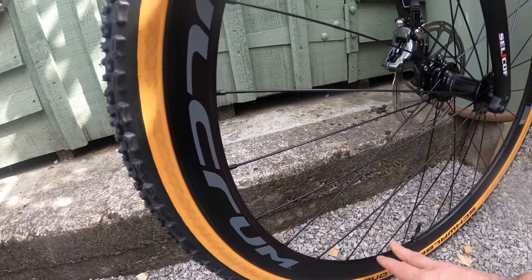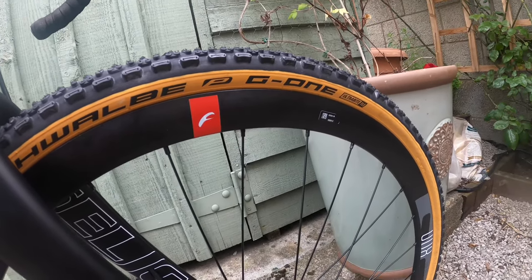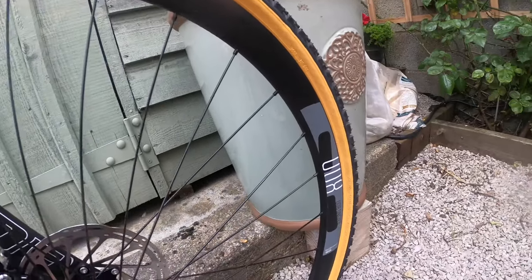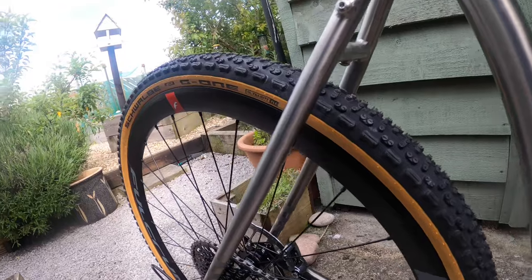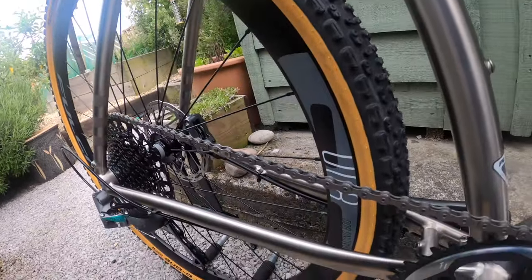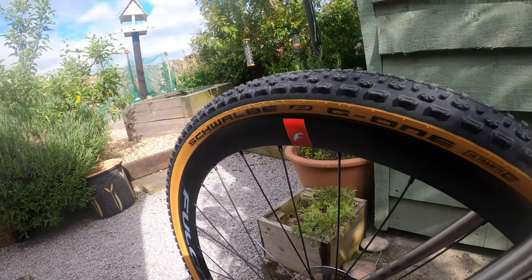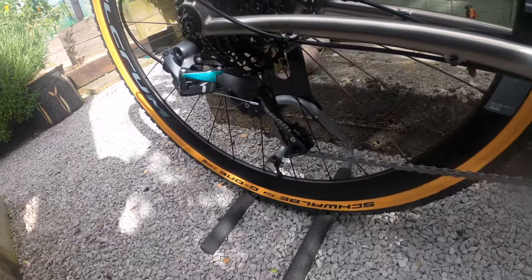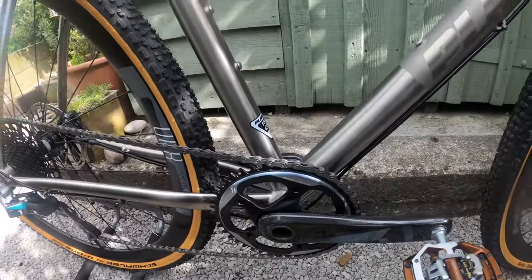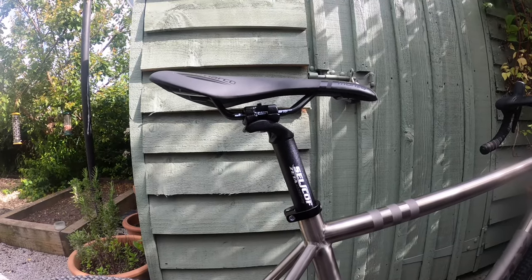The tyres are Schwalbe G-One Ultra Bite TLE in 38mm width, 700c. I quite like them — they're the knobbiest of the G-One range and I think the listed weight is around 500 grams, so not a light tyre, but fine as a winter set. The wheels I'm swapping to have Panaracer Gravel King SKs in 43mm, which I think are about 350 grams. These Schwalbe G-Ones came with tubes and I've taken those out and converted to tubeless to save weight and improve ride quality, allowing lower tyre pressures.